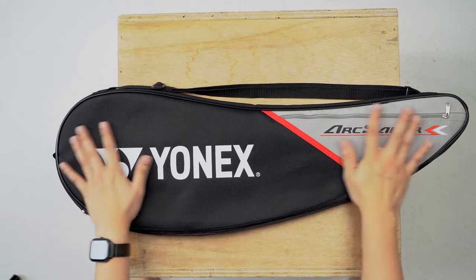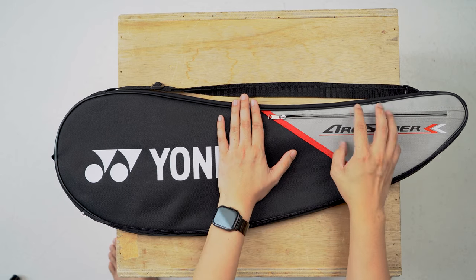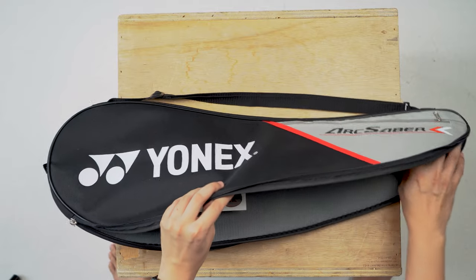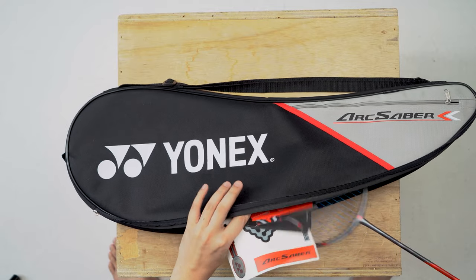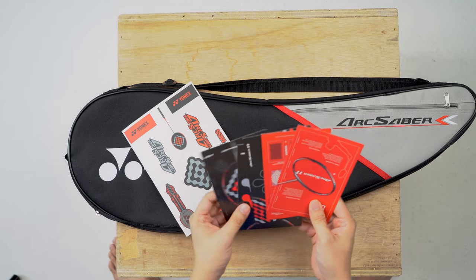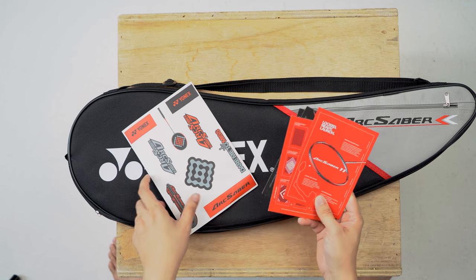Before we compare the three rackets, I want to show you what comes in the package when you buy the new Arc Saber 11 Pro. This is a very standard bag that you get, with a nice little zipper where you can put your coins, wallet, or keys. Interestingly, other than the racket itself, this time around it came with some stickers and a few collaterals showing the new features and what you can expect from the racket.